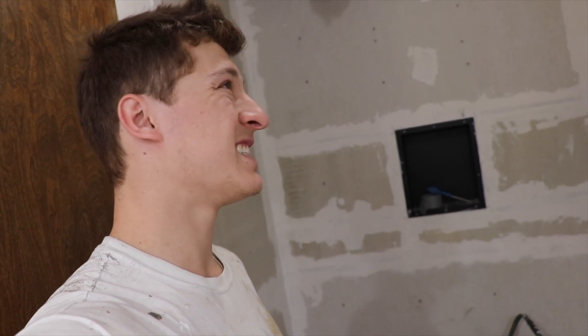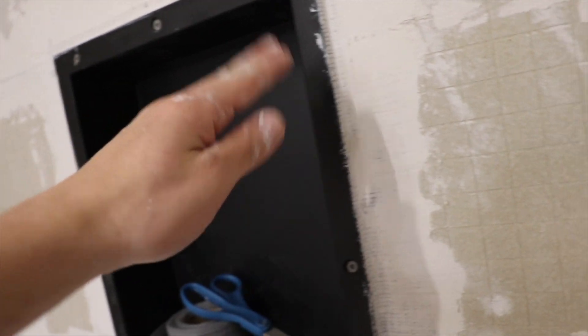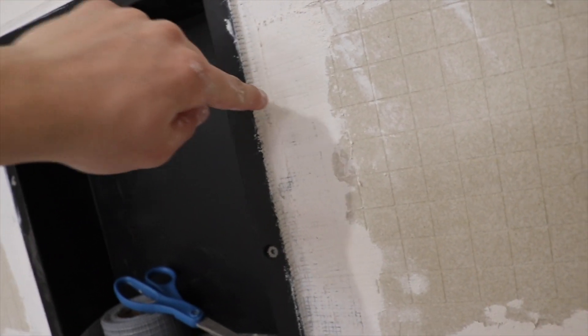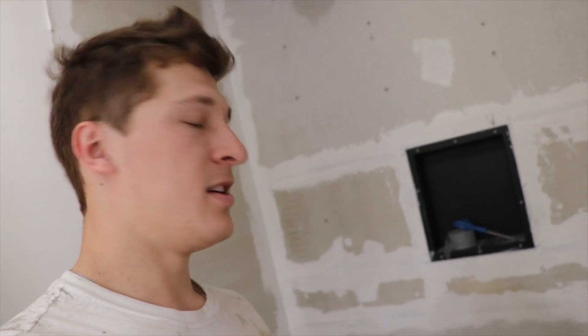Since it's four o'clock, that's going to be pushing it to try to get this to dry, so to be safe I think we're going to wait till tomorrow. One thing I'm not super happy with is the way this thing sticks out — I wish it was completely flush because it's going to be tough to do the tiling going up this way and that way rather than just straight across.